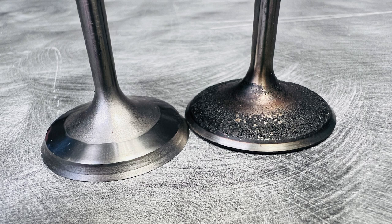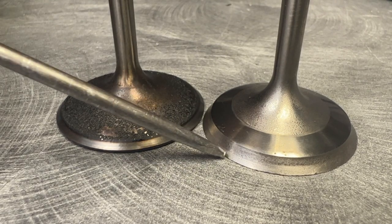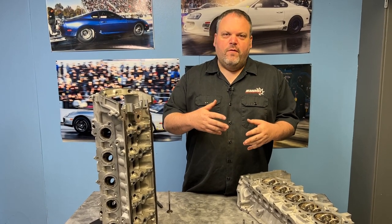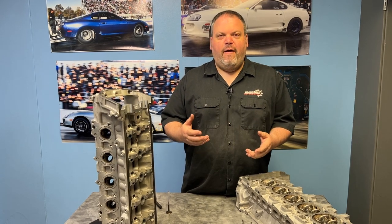What happened was, once it starts beating into here, now it's going to go to valve float much easier. So what happens is the valve is going to continually go into valve float much easier. If you haven't seen our other videos on that, look for them — but once the lash goes away, it's going to create havoc in the valve train.